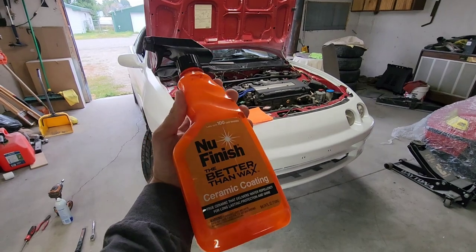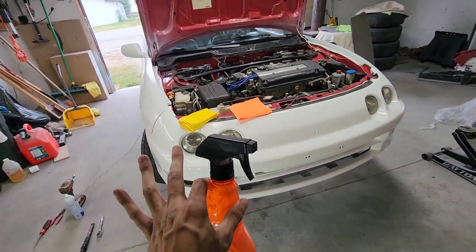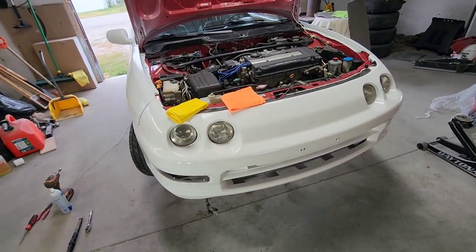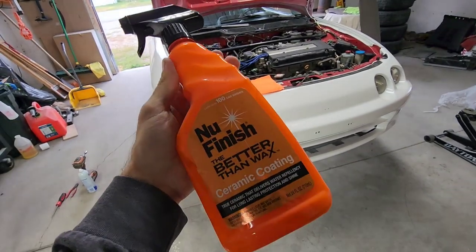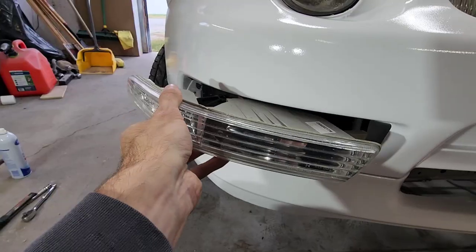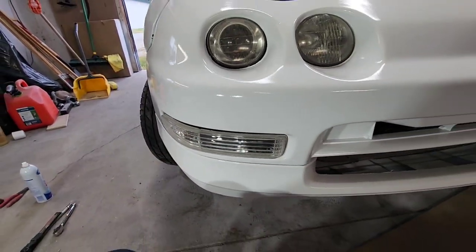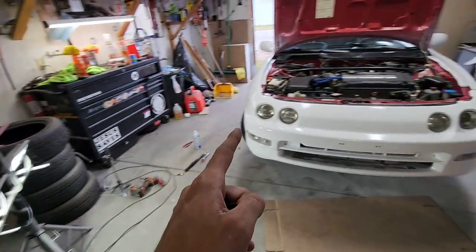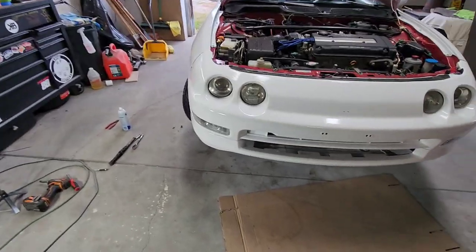Now I'm going to put this New Finish better-than-wax ceramic coating on - probably do two coats just so I get everything thoroughly, and do the headlights as well. Not going to video it - very boring, very easy to apply and use, works awesome. Now I'm going to throw the lip on and ceramic coat it too. Let's see if I can get it on by myself without breaking it or scratching the crap out of it.